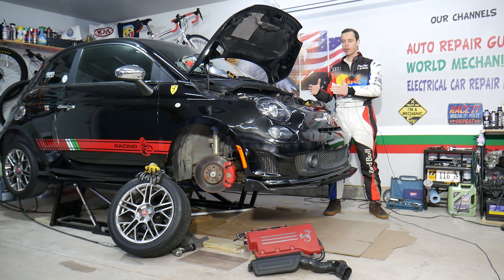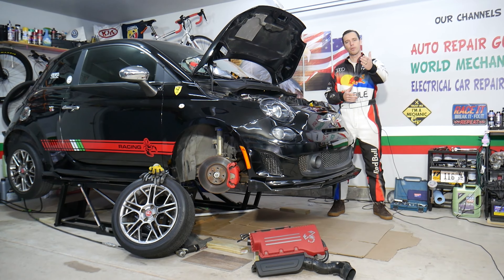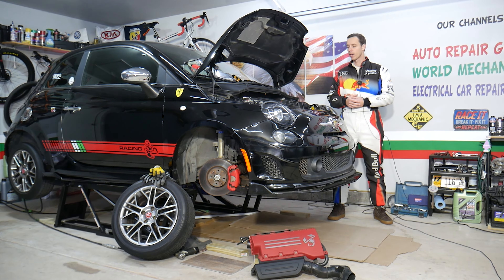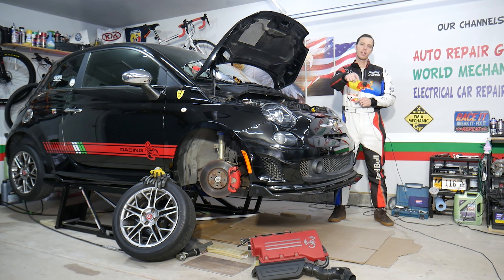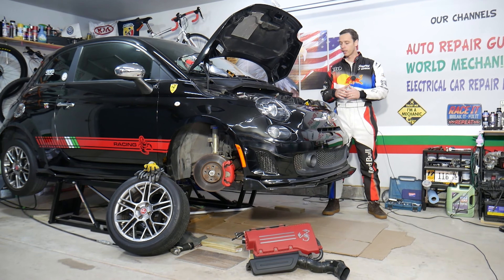A little bit about us: every single car we get here at the garage, we try to make at least two to three hundred free repair videos. We do that because our mission at the shop is to save you as much money as we can. All we need in return — please subscribe to the channel and like the video so we can keep making these free videos. If you need to buy any parts or tools at a good price with quick shipping, check out the link in the description below.